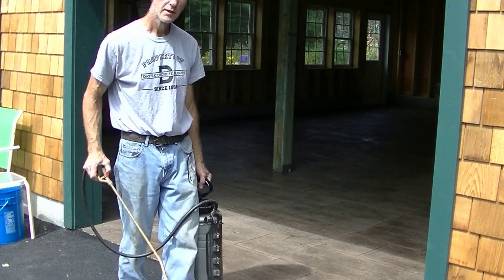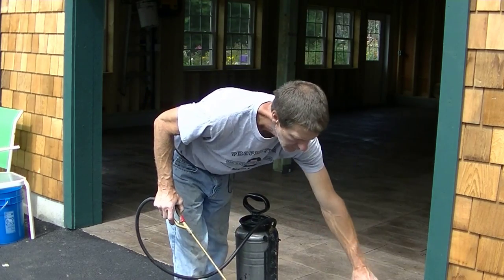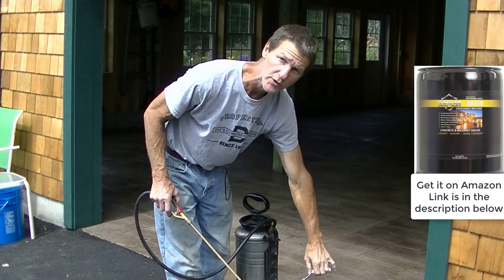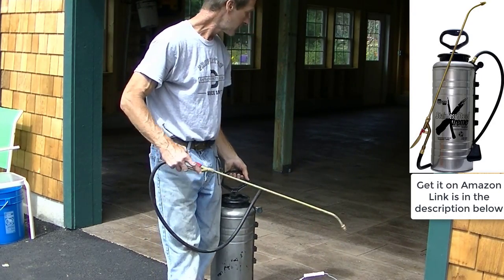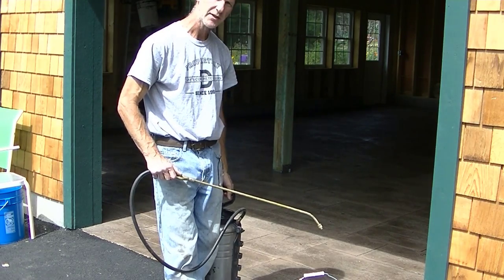That's it, guys — Foundation Armor AR350. This is the sealer you want to use for stamped concrete, and this is the sprayer you want to use with it. It sprays on a nice even mist, goes on really easy. It just doesn't get any easier than that.